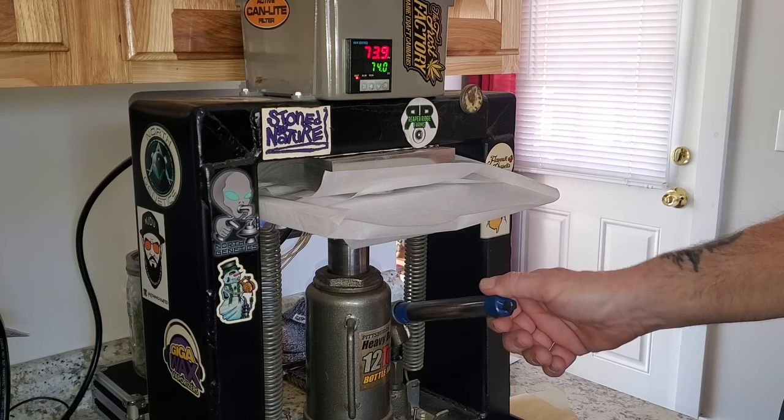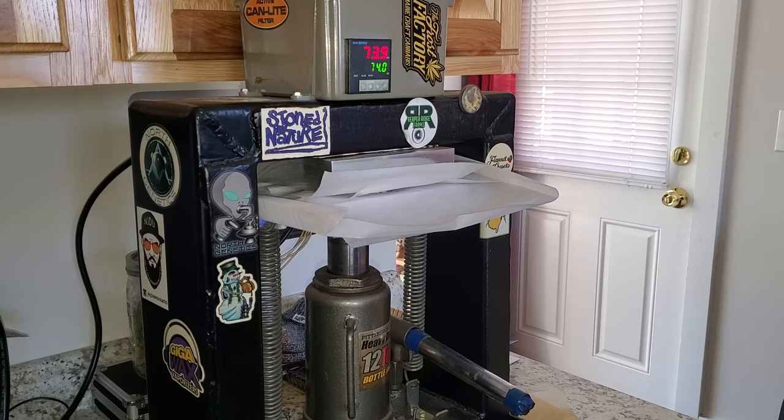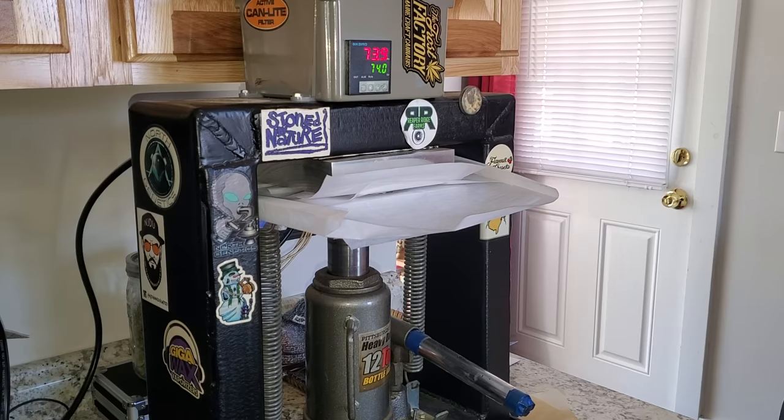I just bring it up until it's just starting to get some pressure on it, and I let it set for a second. You can actually already see it coming out in there, just a little bit. You can see it starting to flow out of the puck, and there is just like hardly any pressure on that whatsoever right now — so that's just from the heat.